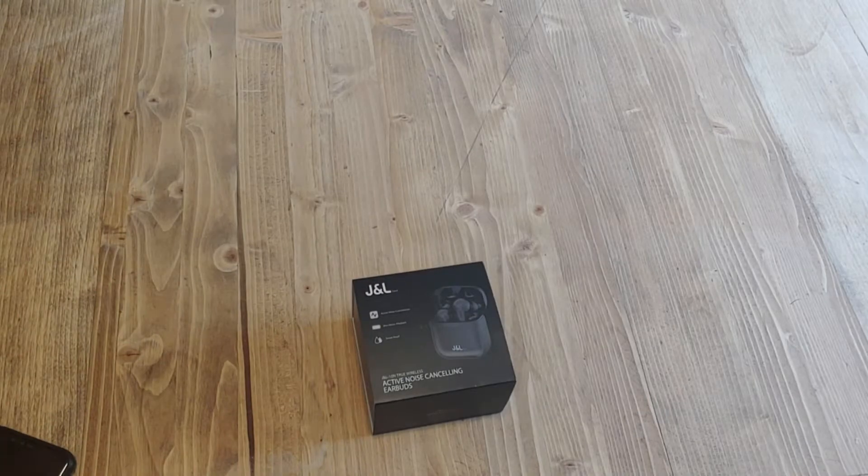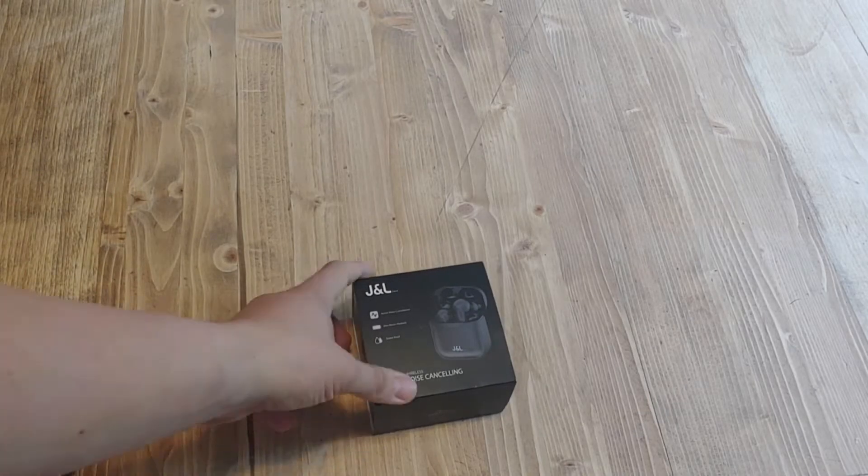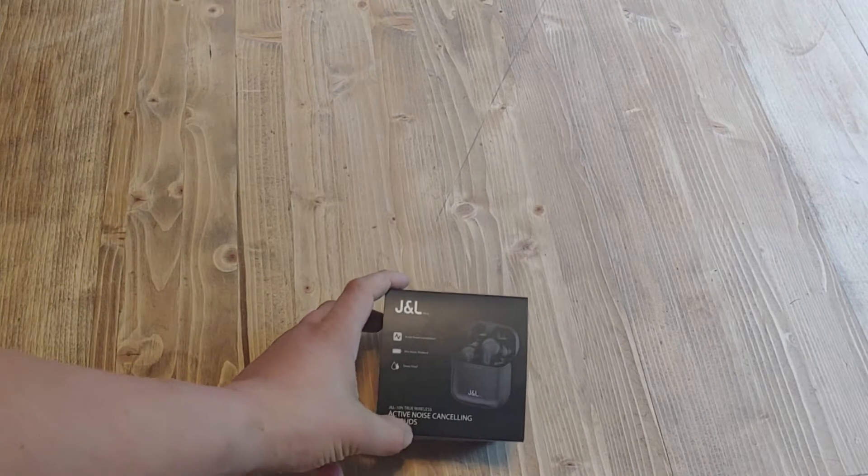Hey everybody, welcome back to Reviews in Random. Today we are reviewing these J&L noise cancelling earbuds.